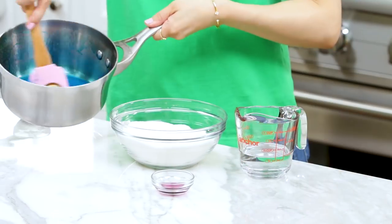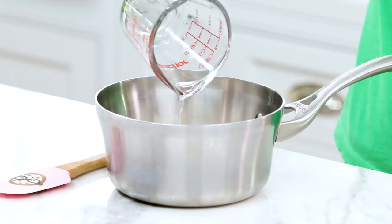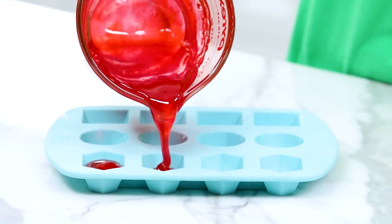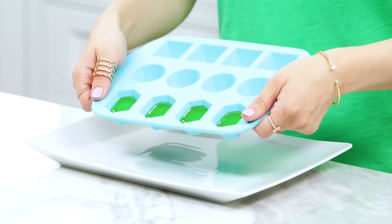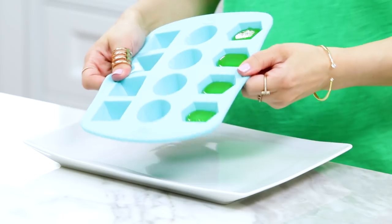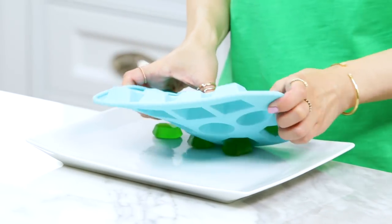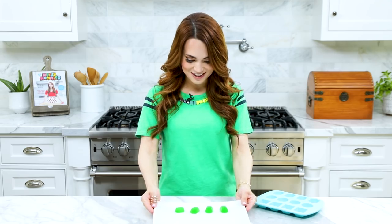While this sits, I'm gonna make a couple more batches using our other colors. You can do it this way if you have multiple molds — otherwise just wait till they've hardened and repeat. I've given the candies plenty of time to harden. To pop them out, it's super easy. This is one of the reasons why I love silicone molds — they're bendy. Tug this way, tug, stretch it out, then flip it upside down and pop them out. These look amazing!